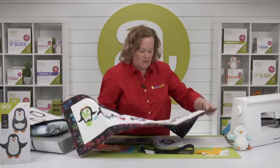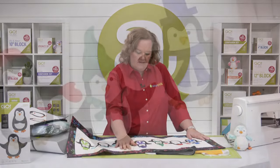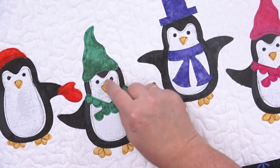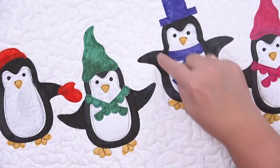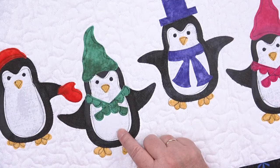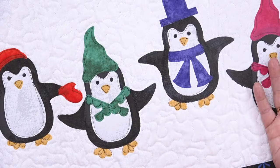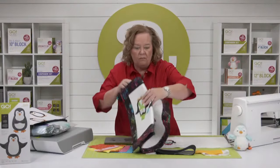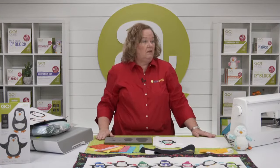Let me show you what raw edge quilting looks like. Marianne Fontana designed this — she appliqued her penguins down and then did raw edge stitching, going over the shapes including the little feet. She also used grunge fabric, so she gets extra points! There are lots of ways to finish your table topper — you could make it longer, put it on pillows, all sorts of things.